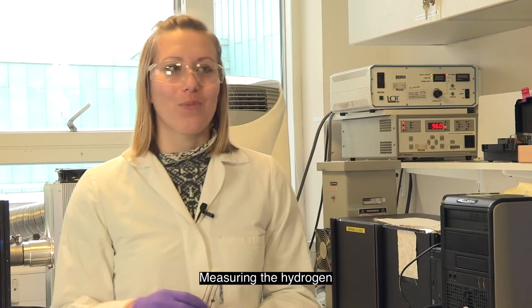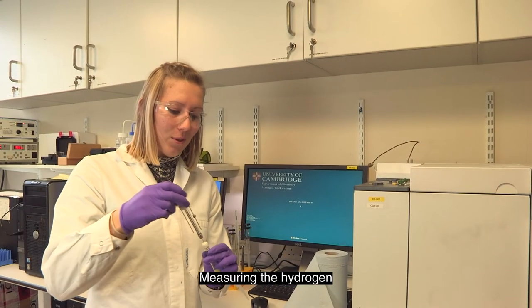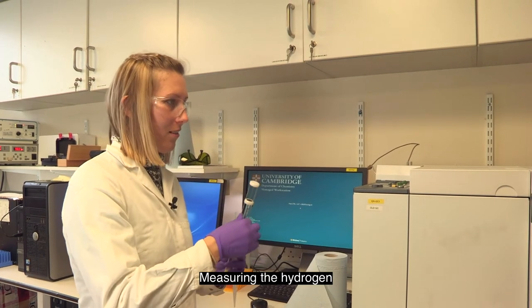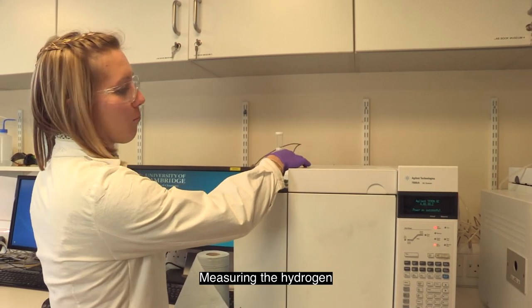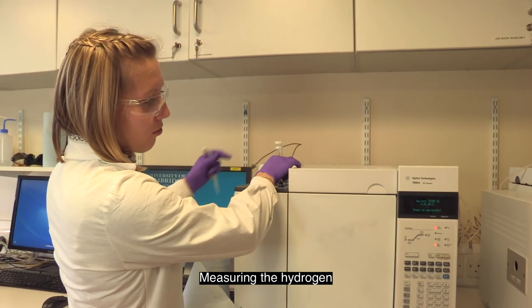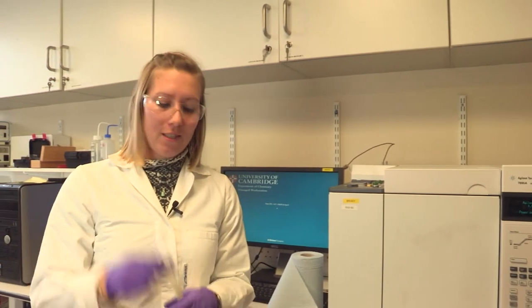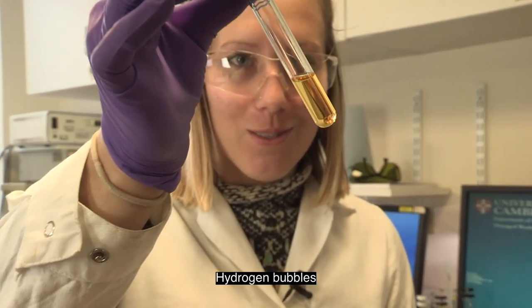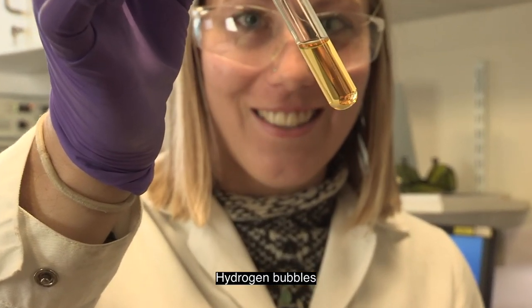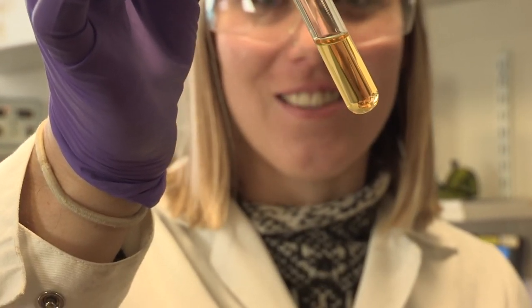To do that, I use this fancy machine over here. I take some of my sample and just inject it straight in. After a few minutes, it tells us exactly how much hydrogen is in this vial. When I shake this, you should be able to see tiny bubbles in the vial — and that's actually the hydrogen bubbles that you can see there.